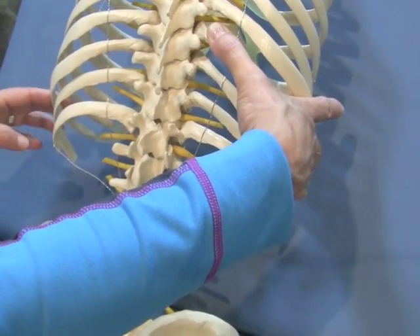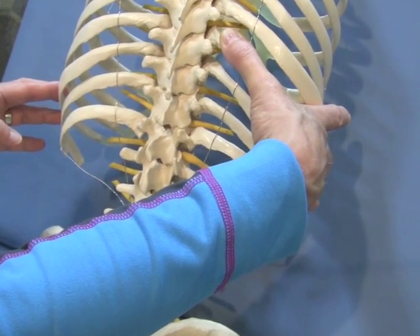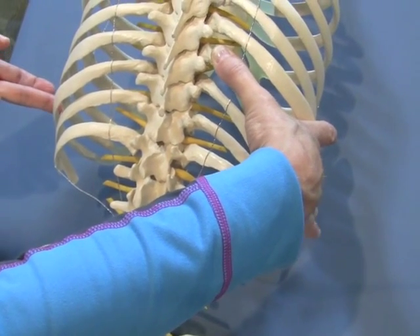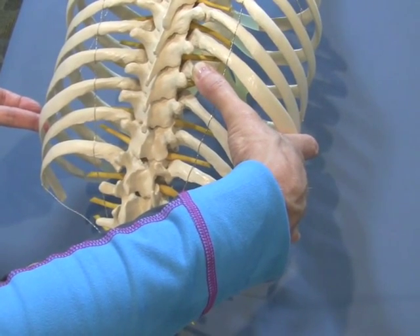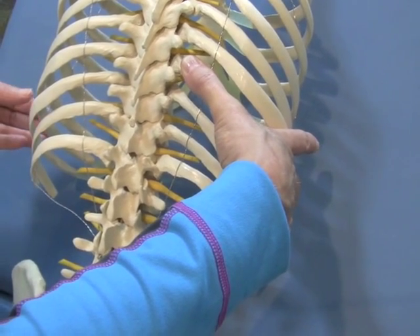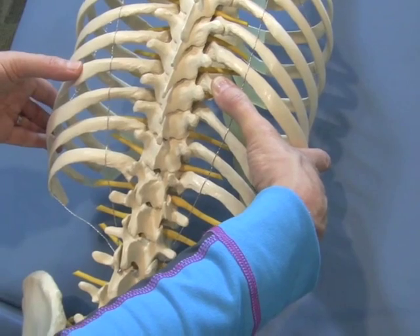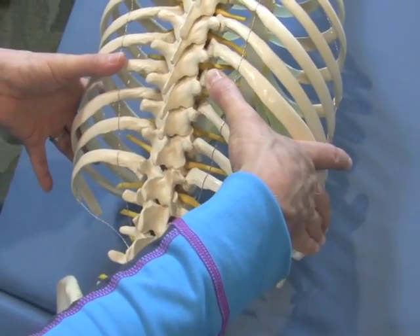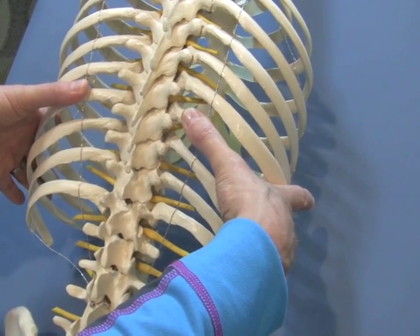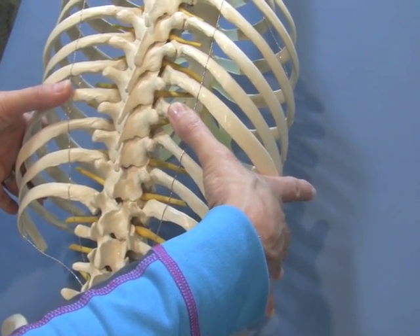Feel the intercostal space between ten and nine, then find the body of the ninth rib. Leave your middle finger on the body of the ninth rib — don't move your right hand, just leave it still on the ninth ring. Now use your thumb, index finger, or some other part of your hand to follow the body of that ninth rib all the way back toward the spine until you have a nice caliper grip with your middle finger and thumb on that left ninth rib — the side you're standing on. Now you should have the left and right ninth ribs in both hands.